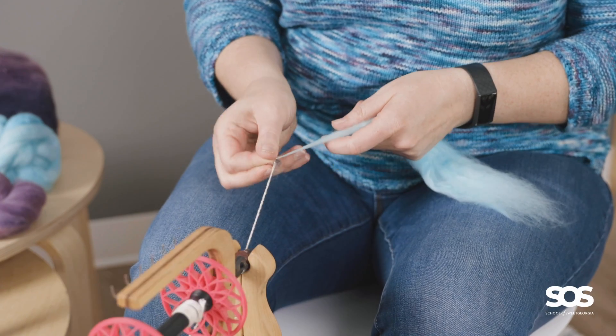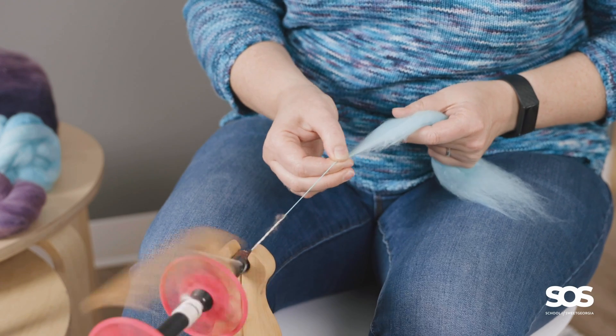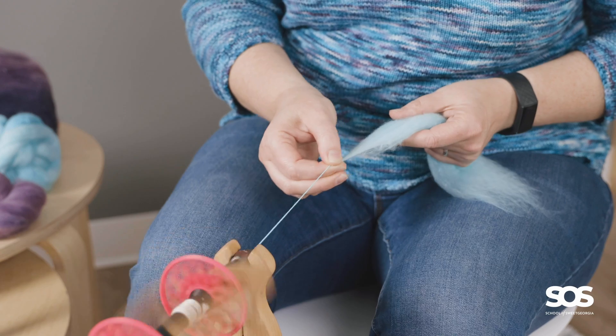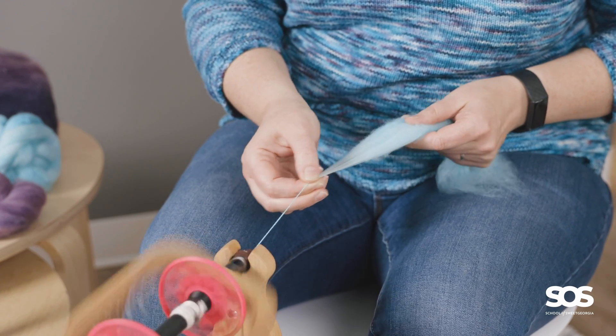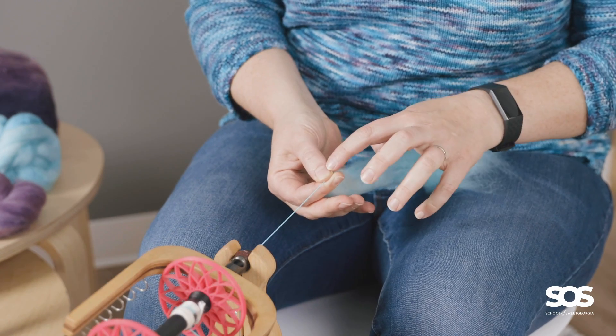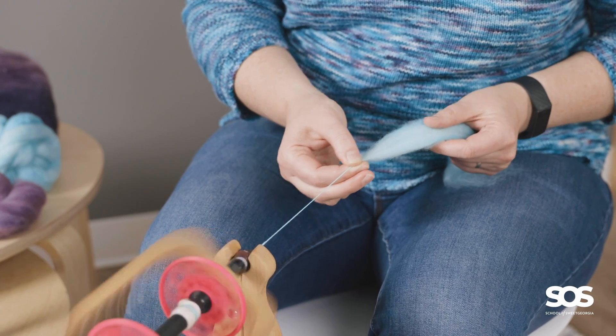I'll demonstrate short forward one more time. With short forward, we have our drafting triangle in between our hands. The twist does not enter that drafting triangle — it's staying right here in between my two fingers, and I'm smoothing the yarn as I go.